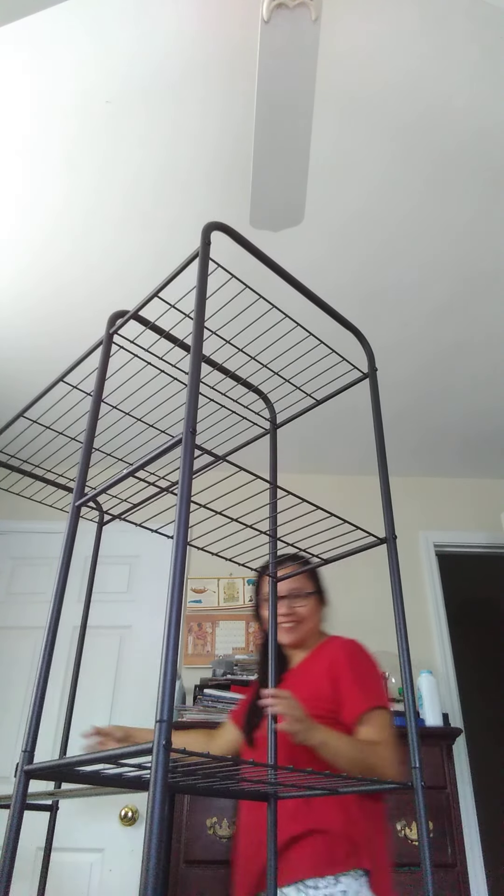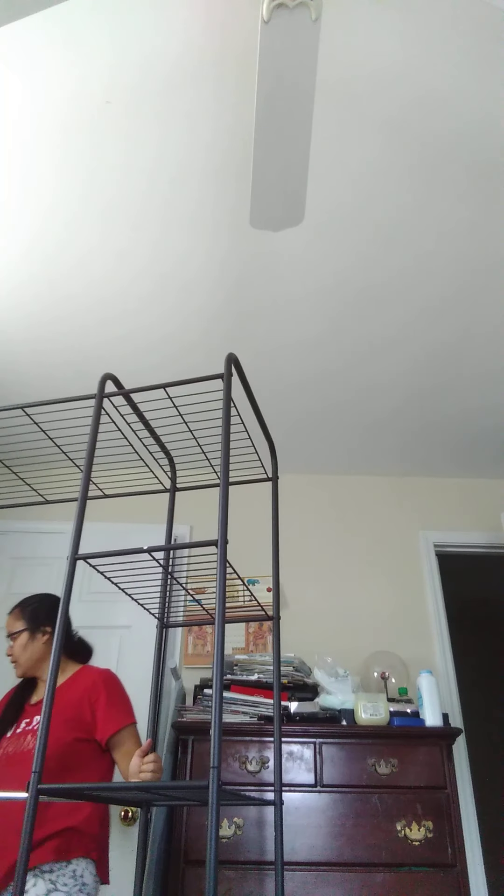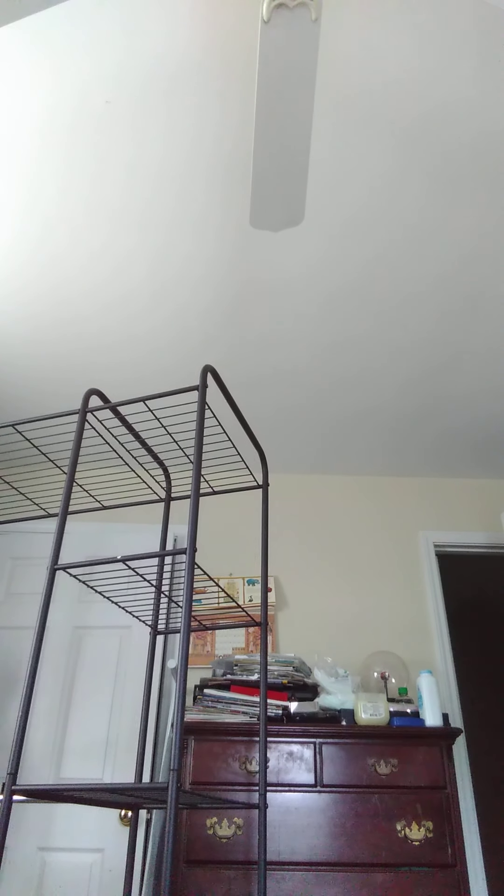I'm gonna finish this. It's finished! I made it — look! What's in the corner? I made it. Ito na!